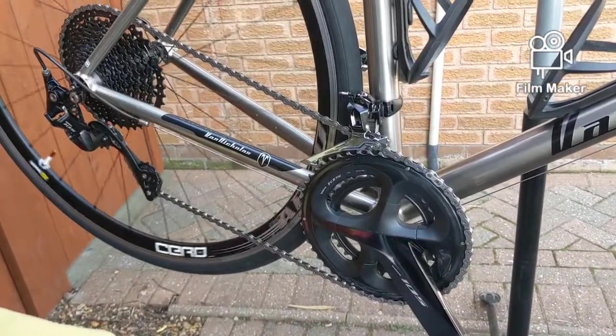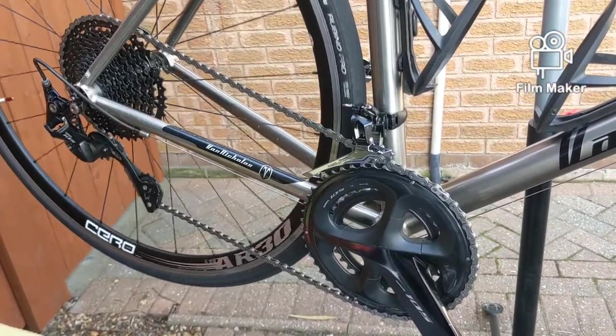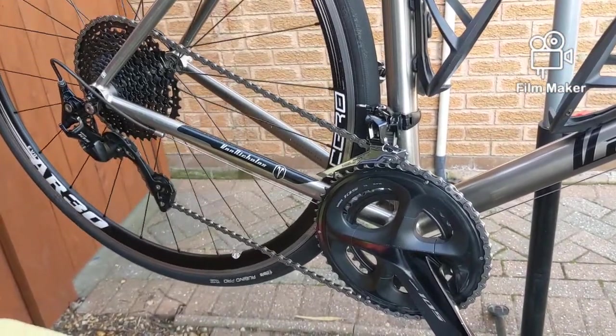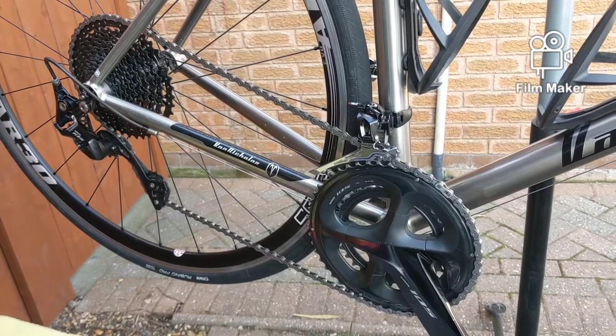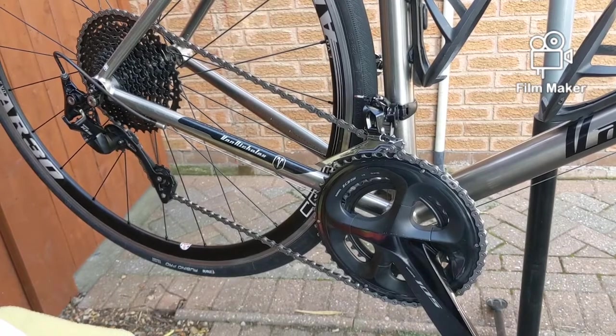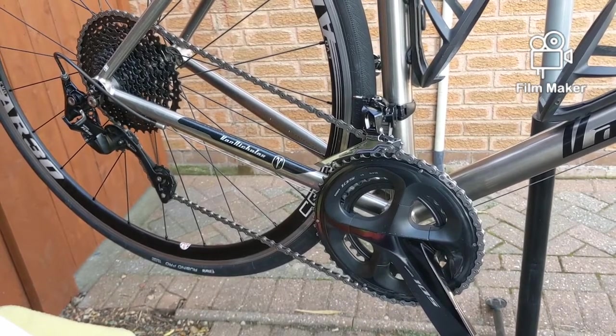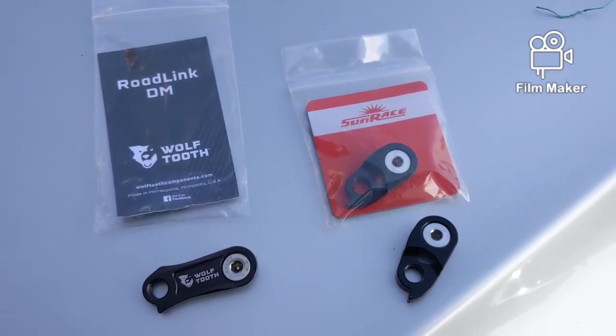50 on the front, 42 on the back, 112 links, 105 GS mech with no extender link — works perfectly. Yesterday I threw the kitchen sink at it, did a massive ride, and I just couldn't get it to misbehave. Delighted. If you do find yourself needing the link, putting the bigger cassette on, make sure — make doubly sure — you get the right link.